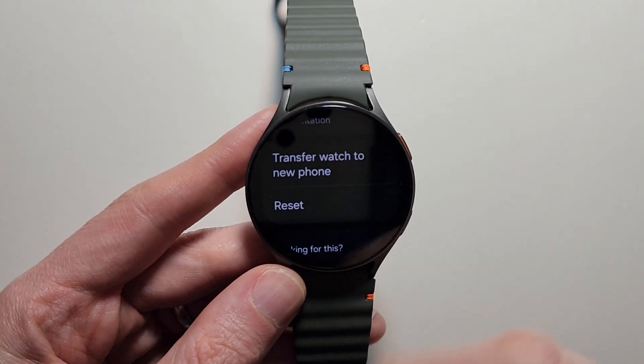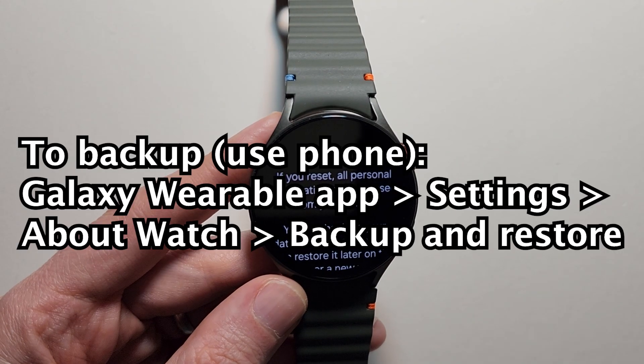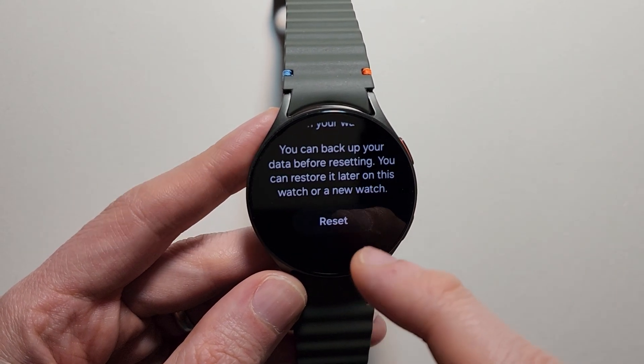From here, if you want, you can transfer to a new phone. But otherwise press Reset. If you want to save any data, make sure you're backed up if you haven't already. Otherwise press Reset.